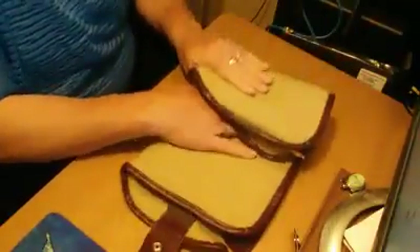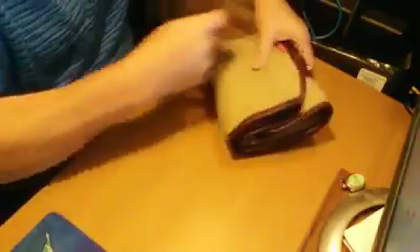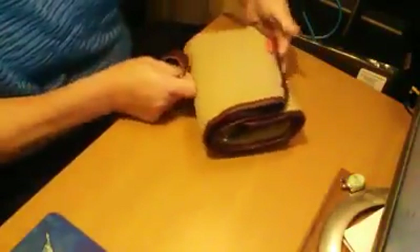You can fold it and use it like that, or you can roll it — either way, you can fold it and roll it however you want to use it.